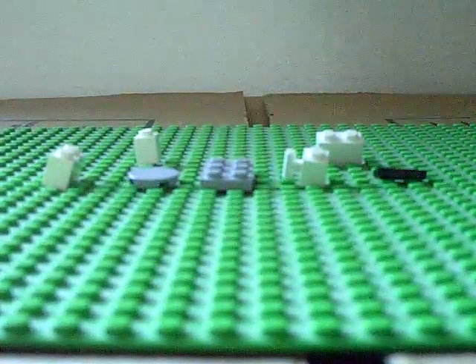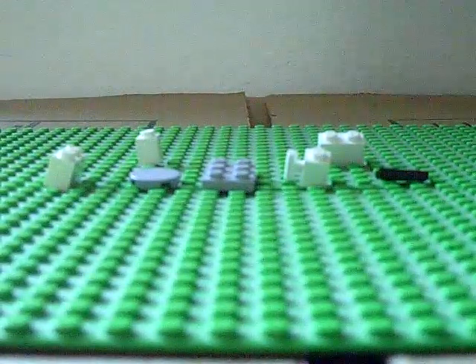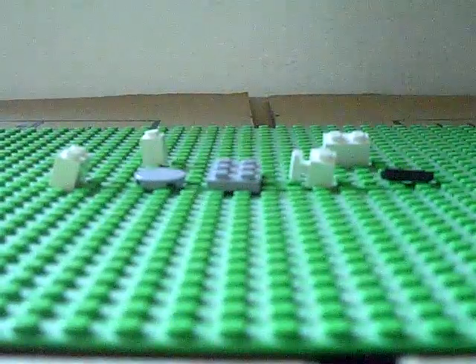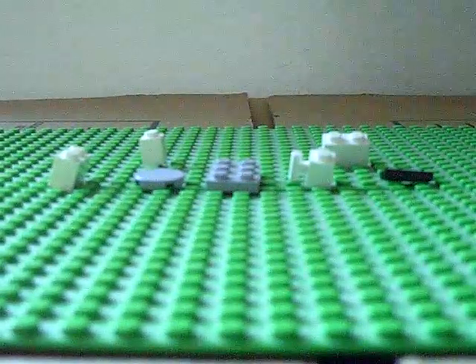Hello, this is LEGO Madness1313 and today I am showing you how to build version 1 of the LEGO toilet. If you don't know what it looks like until the end of this video, you can go back to my recent video of looking at my version of the LEGO toilet.